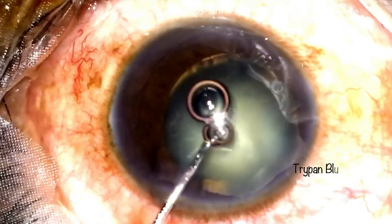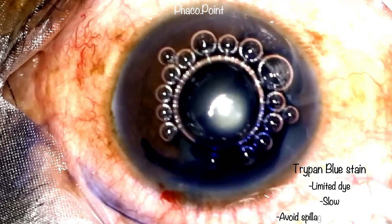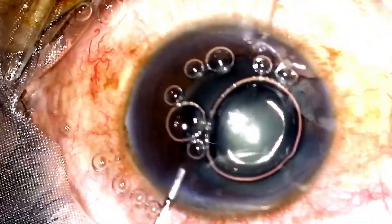The blue dye should be inserted into the anterior chamber in a controlled fashion. Only the minimum amount of blue dye just adequate to stain the anterior capsule should be injected. An excessive injection could result in the dye going into the posterior segment via the zonular dialysis, causing a hindrance intraoperatively by limiting visibility. One way to limit this is by first inserting a cohesive or dispersive viscoelastic in the inferior anterior chamber close to the area of the zonular dialysis before staining.